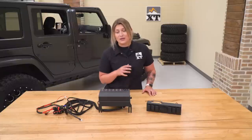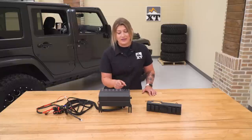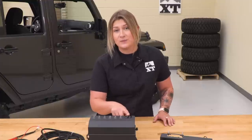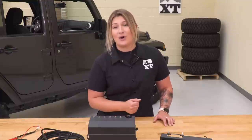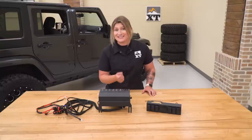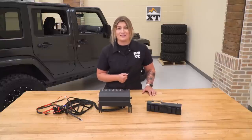Now, what I do really like about this one in particular is that both on the control box as well as the switch panel, you are gonna get a little LED voltage meter, and this will allow you to keep an eye on your battery's voltage so you can really pay attention to what's going on inside your Wrangler.